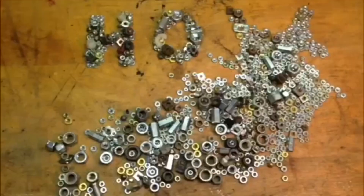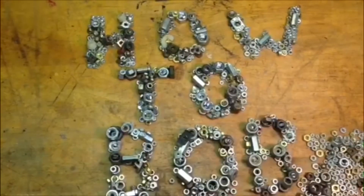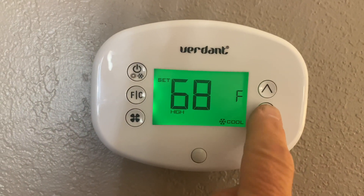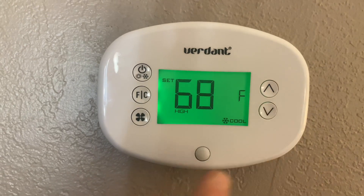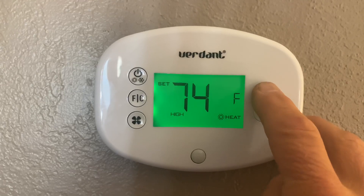Hello, HowToBob here, and I made this video to show you how to override a Verdant thermostat. As you can see, the lowest this thermostat will go is 68, and the highest that it will go is 74.